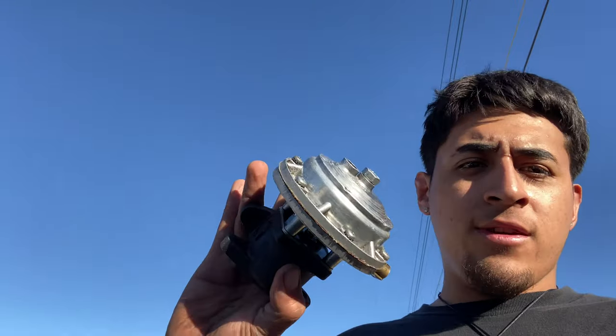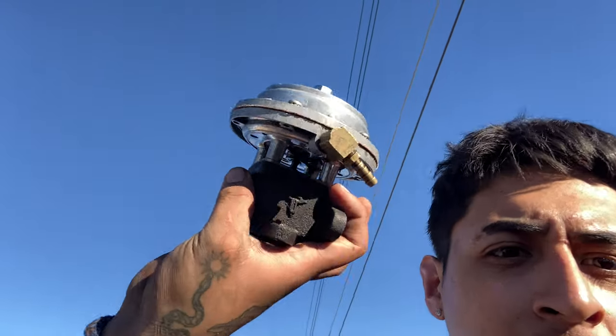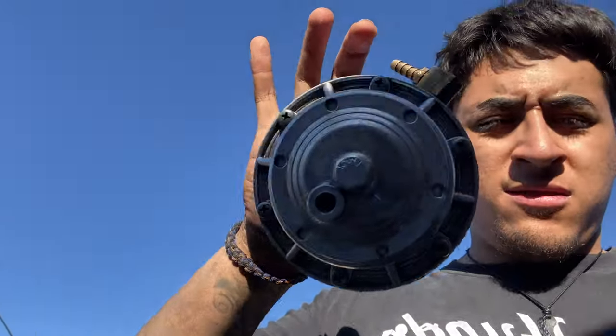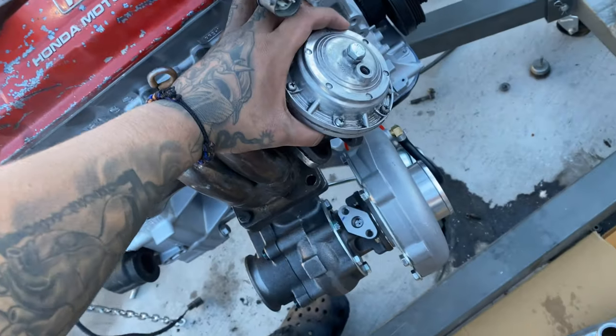I actually got a Turbonetics wastegate. I got this Turbonetics one because the integrated wastegate that's on the turbo isn't going to fit with the downpipe — I had to put it on the manifold so it's right there.